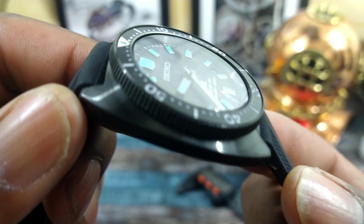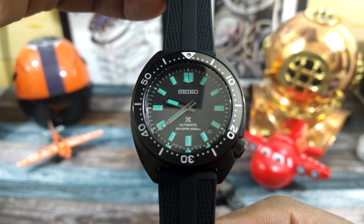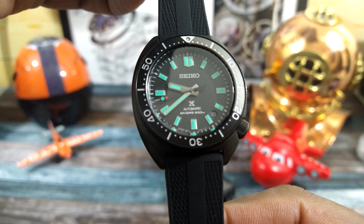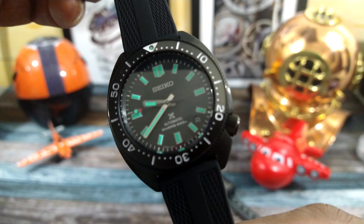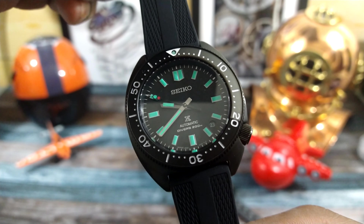This one has a really nice case that is patterned after the 1968 6105-8000 case, and this Slim Turtle is going to go fast.